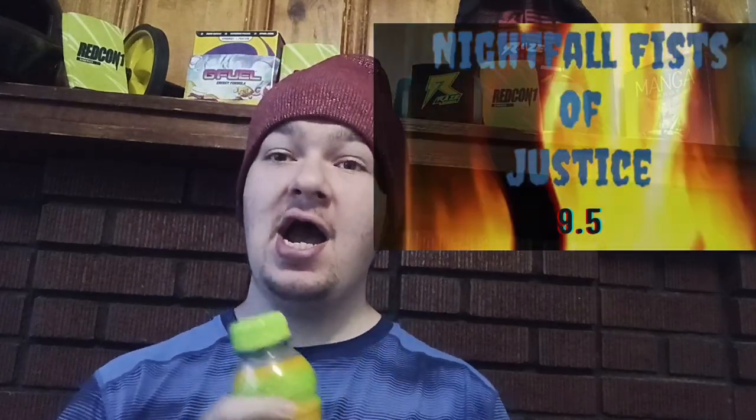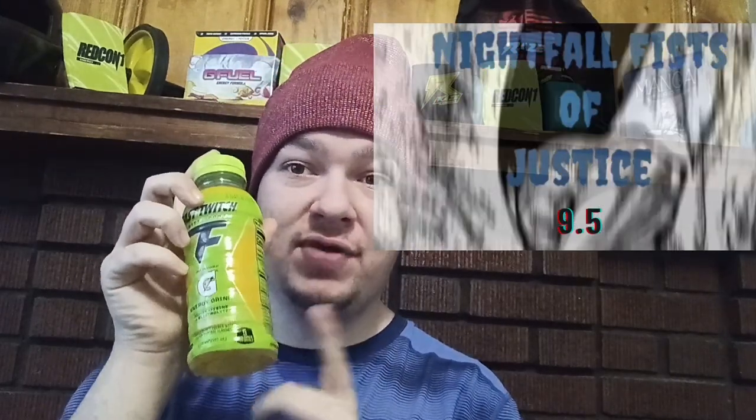Mmm, damn, that's good. I think that this tropical mango flavor is a lot better than almost every mango flavor drink I've had yet. I think this is pretty good — I'm going to give it a 9.5. I think it's really good. If you guys like mango, this is the drink for you.